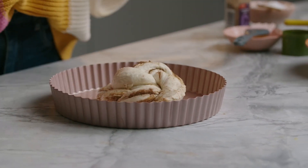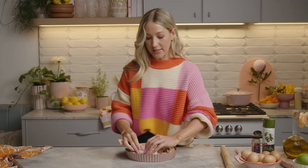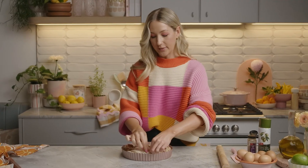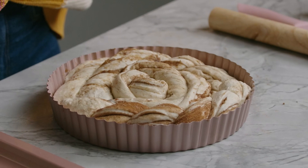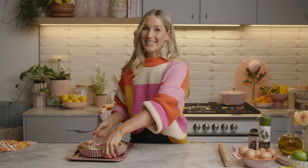Now we're just going to add our second dough ball around the outside. Stretch it around until the edges meet — it looks like a gorgeous flower. And because I'm using a dish with a loose base, I'm just going to pop it on a tray just in case the butter leaks out.